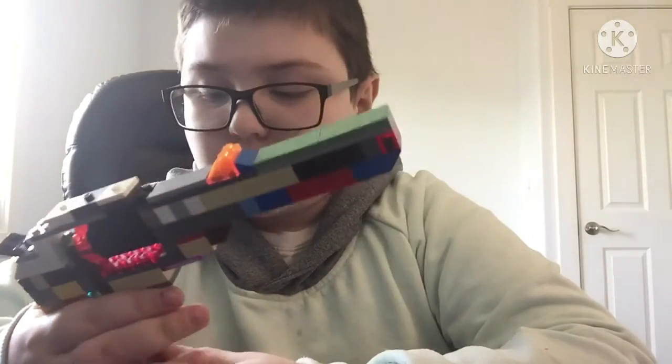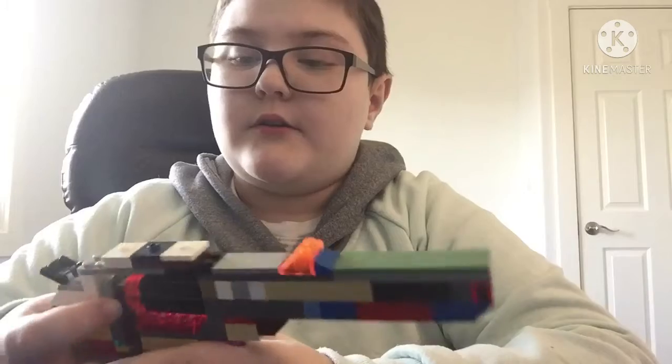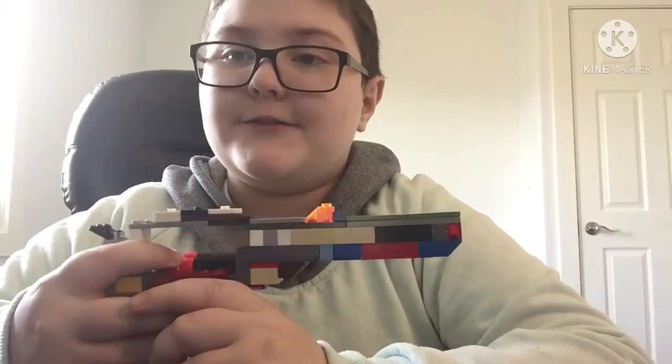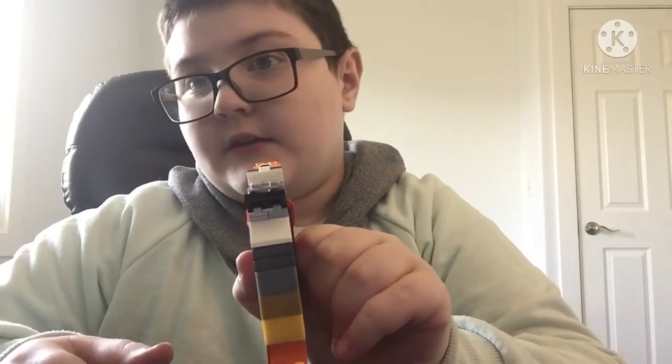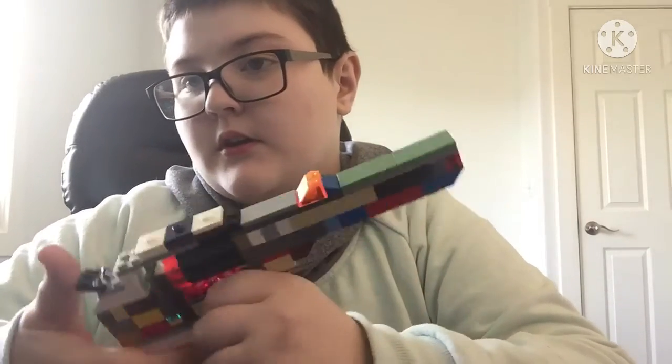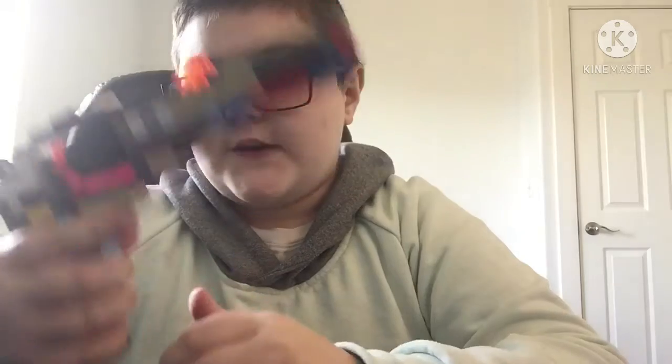It's a Lego cyber revolver — a futuristic-looking one. It can open and close, it has an aim site, you can scope with it, and there's a fake trigger.